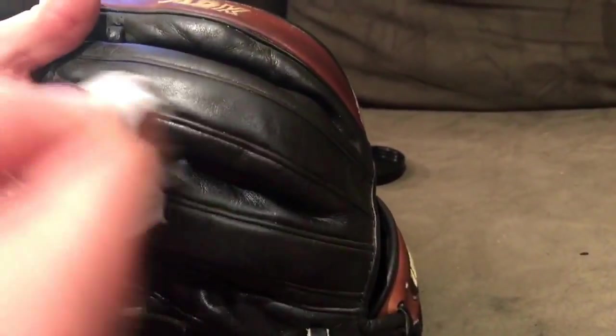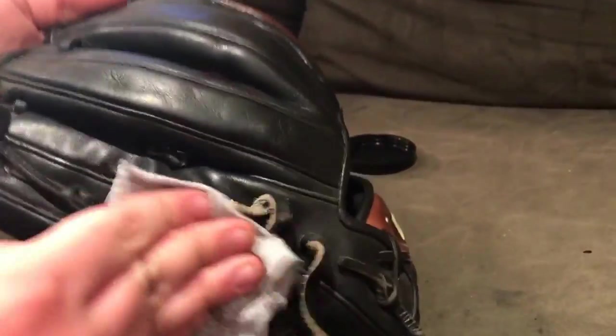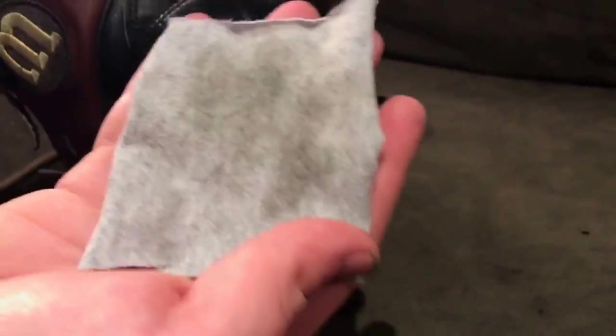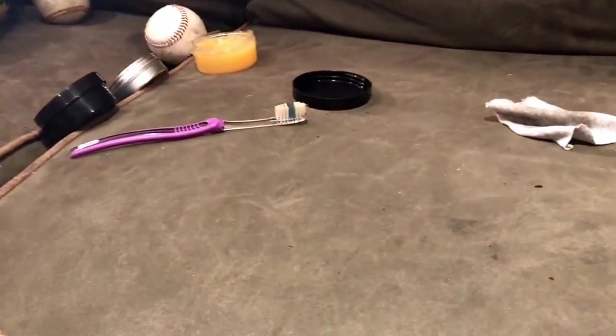I'm wiping everything off with a cut-up t-shirt. You don't even have to cut up a t-shirt — I do construction and I just found out they sell little pre-cut rags at Home Depot, a bag of about a hundred for like four dollars, so that's probably what I'll start doing. Just lightly going over everything, taking off all the excess dirt and conditioner. As you saw, I went very, very light — that's just how I feel is the best way to do it. Not too much came off; this glove wasn't that dirty, it was just a little dry on the palm. The palm doesn't need it, so I'm just not going to do it. Just because you start conditioning a glove doesn't mean you have to do the whole thing.